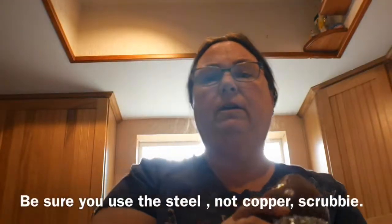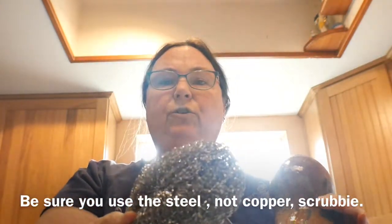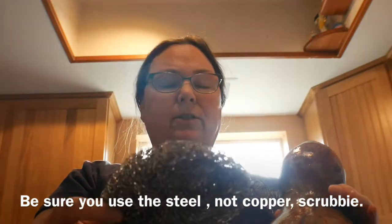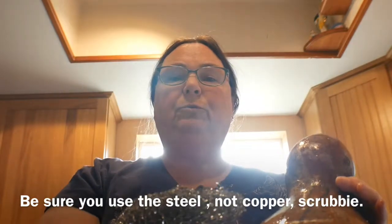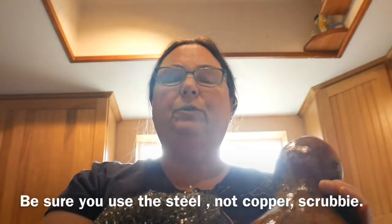My gourds have been soaking for 3 hours. The wax coating is very slimy now, and I'm going to use a steel scrubby. You can get these at the dollar store, 3 for a dollar, or I bought a bigger one at the regular grocery store for $2. I'm going to be over the sink scrubbing it — I won't show that because I don't want my camera to fall in the water, so I'll show it to you when I'm done scrubbing.